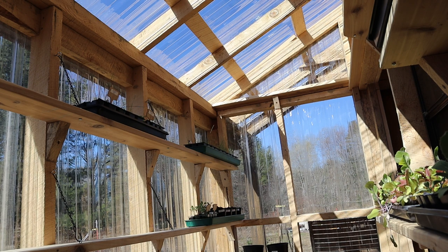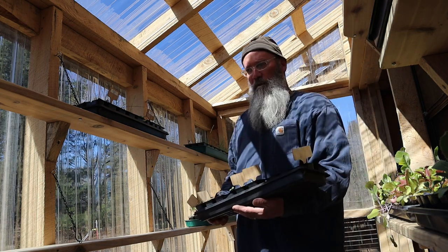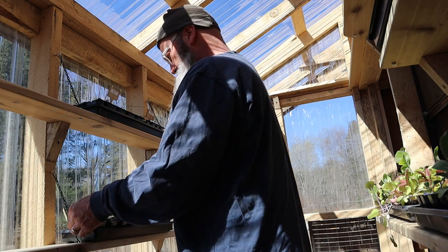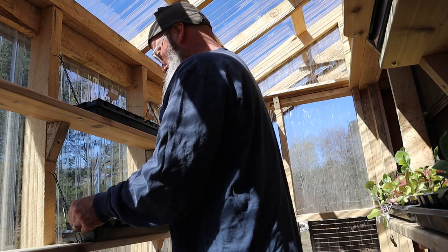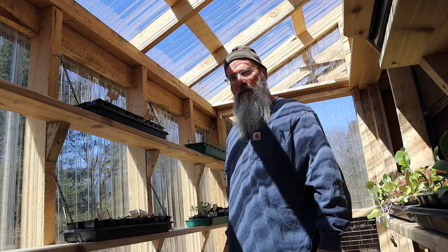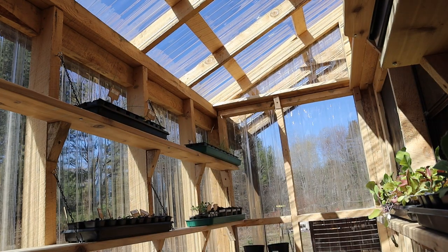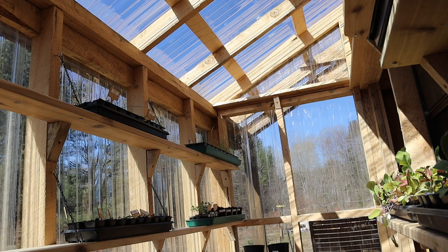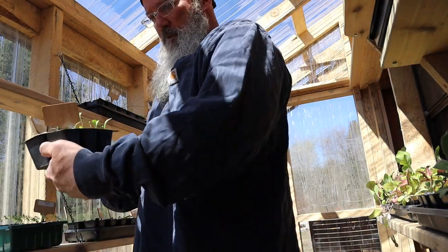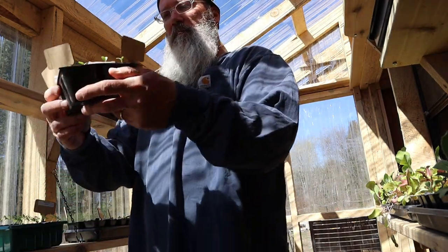Good morning, seedlings — some new friends for you: the basils. They'll be good neighbors. Now I've got to go get the alyssums, and the lemon mints, and the calendulas. Seedlings, some more new neighbors — we have the alyssums, the lemon mints, and the calendulas.